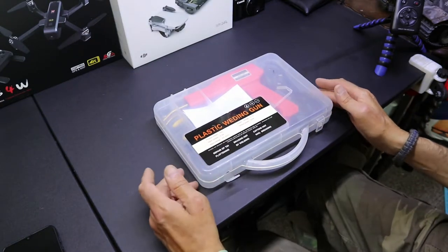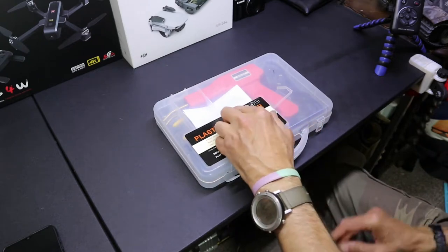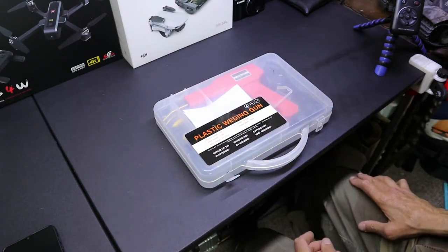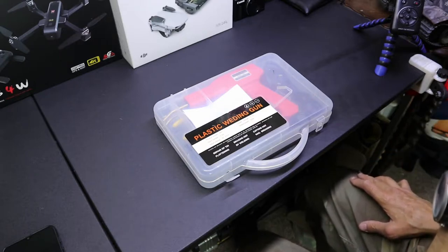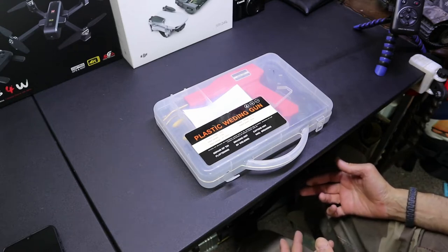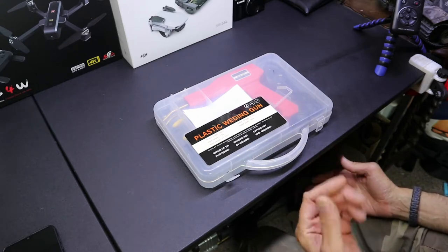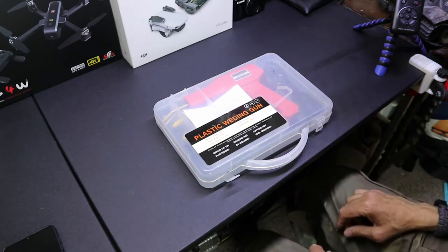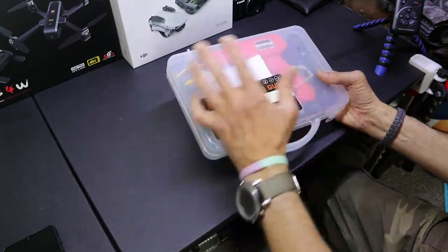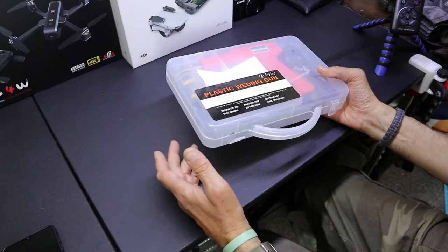I bought this just on a whim to try it because I've always wanted to. There's been a couple of times when I've had broken plastic panels and things on motorbikes and such and I wanted to fix them. At the minute I don't have anything that needs fixing, but I picked it up anyway. The box it came in — it just came in a jiffy bag — different makes, different companies.